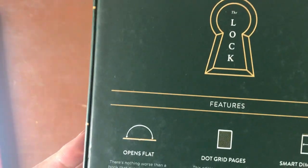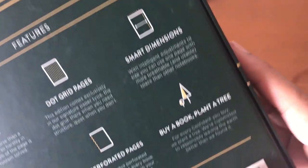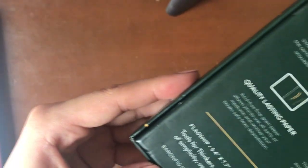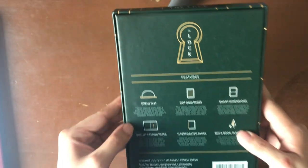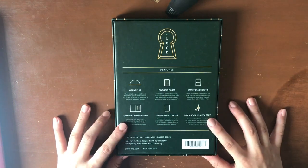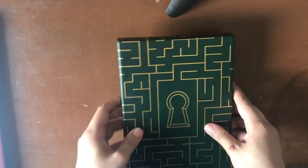Here are the following features. Once again as usual it opens flat. It's got dot grid pages and smart dimensions. When you buy a book you plant a tree. It's got 12 perforated pages at the end and as usual with Baron Fig we've got some quality paper. This Confidant is the flagship size — 5.4 by 7 inches with 192 pages, and it's forest green, which I'm so excited about. The color on the outside is gorgeous and I can't wait to see what it looks like inside.